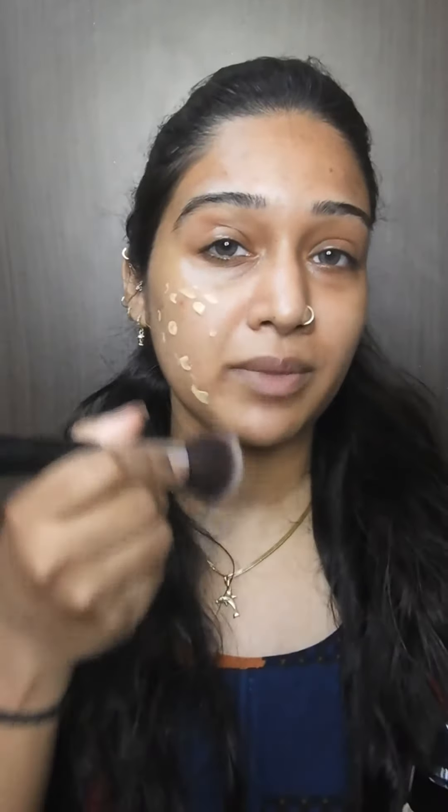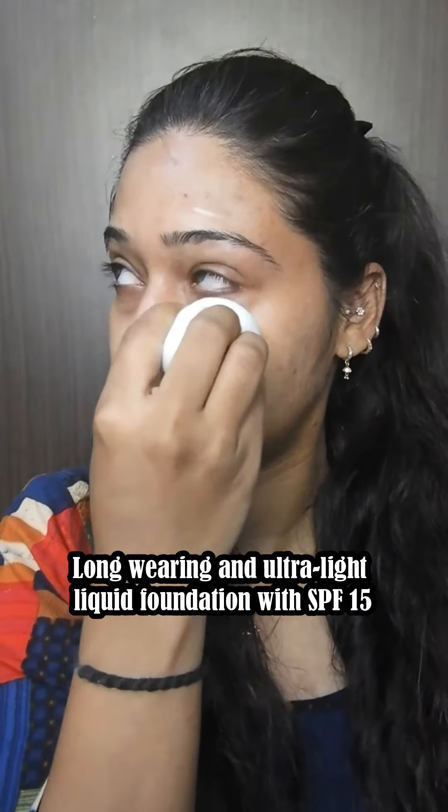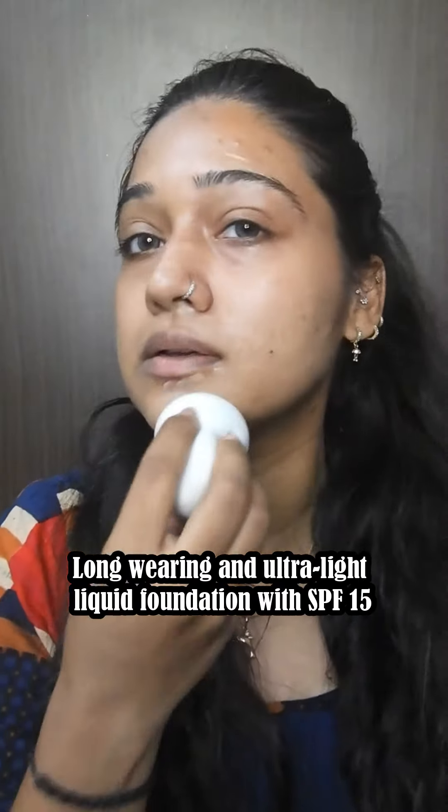I will blend this side with brush, and I will blend this side with beauty blender. With the beauty blender, the coverage is a little less because the beauty blender is soaked. So I like this finish with brush — it doesn't cover your acne marks as much.